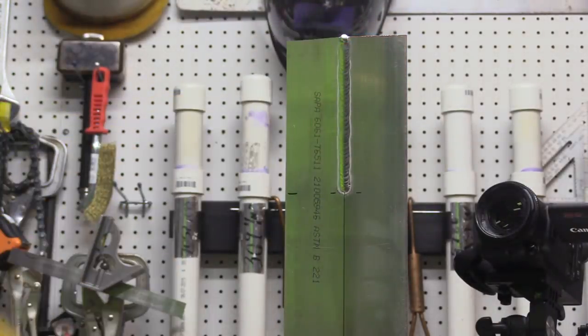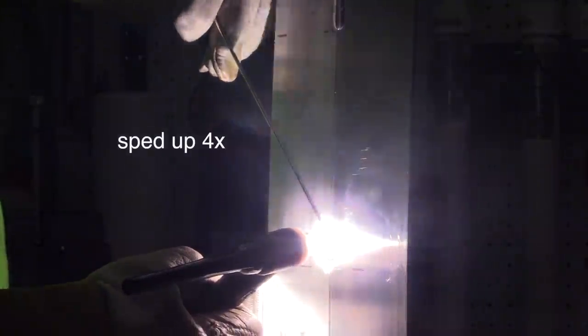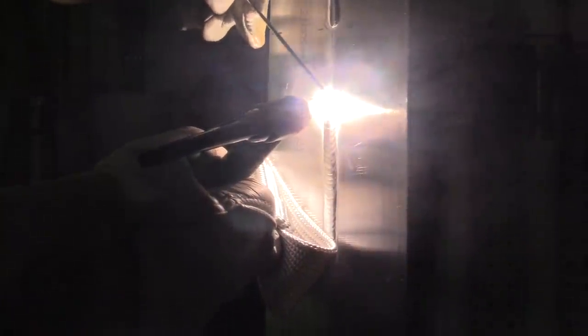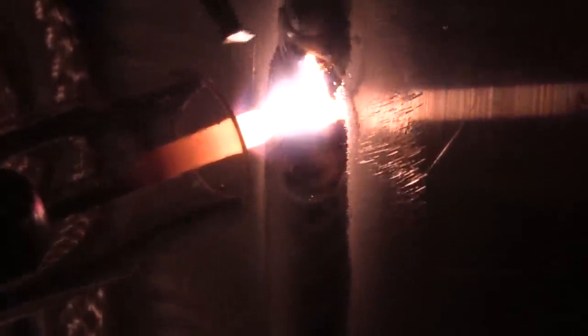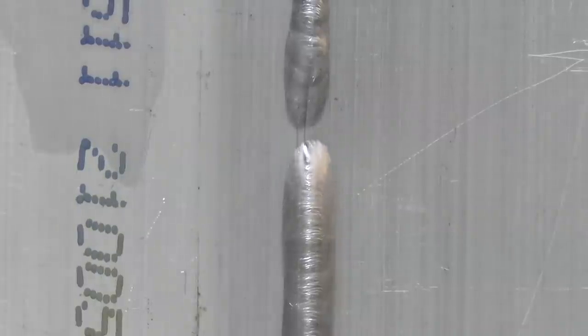I'm welding this piece in thirds. That's a technique called backstep welding — I'm welding the top third, then the middle third, then the bottom third. I'm progressing downward but welding uphill, and that's a good technique to use sometimes. You have to figure out the best length of each segment just from experience. As I approach the previous weld I need to slow down, let the heat soak in a little bit, add less and less filler, overlap it, and swirl the arc to prevent a crater.